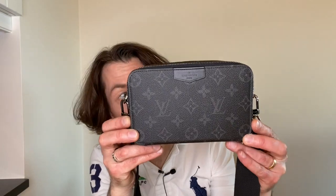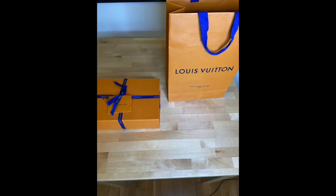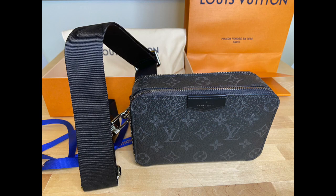Hi everyone and welcome back to my channel. In today's video we'll review the Louis Vuitton Alpha wearable wallet, which I acquired last year in July, and here it is freshly unboxed at home.